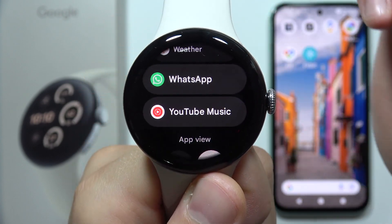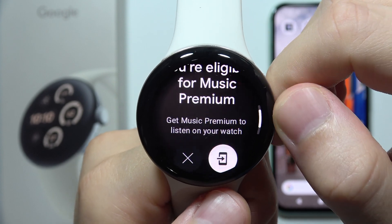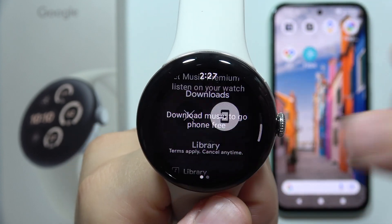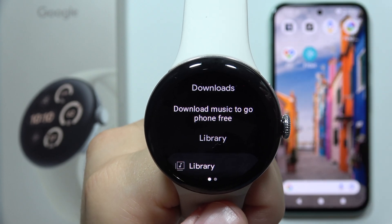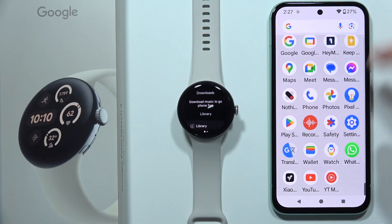I'm going to show you how it actually looks in YouTube Music. So you will have to just open it. Now, to actually download music, you will have to get YouTube Premium. And once you actually download any music on your phone, you will have to open it.